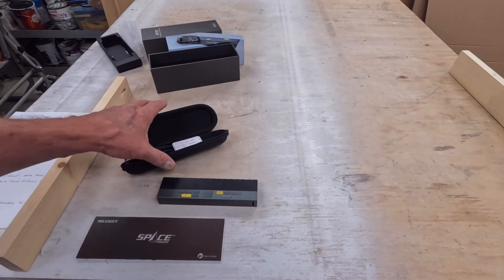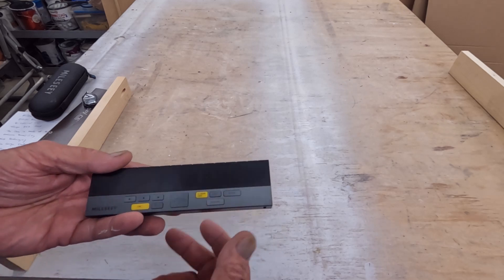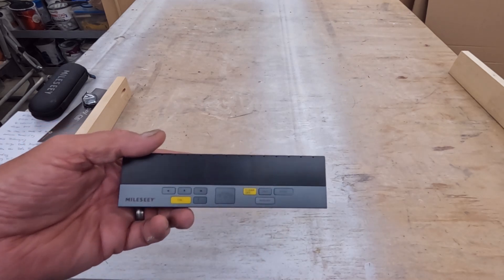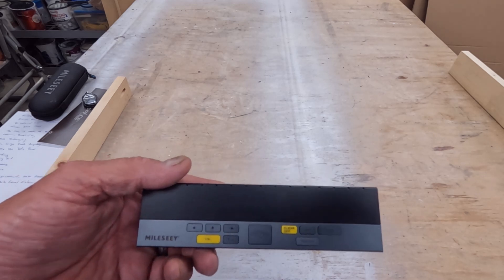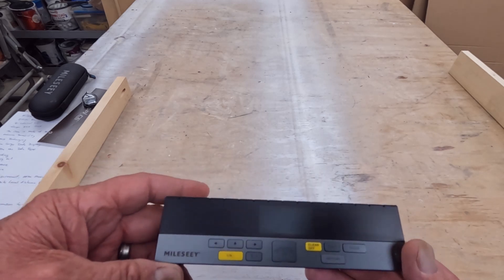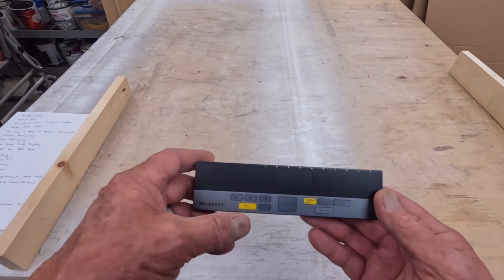Let's get this thing turned on. Milesy did send this out to me a little while back, and I have been a little slow in getting this video together — they've been very patient and I'm very appreciative of that. I am going to say right up front there are a lot of things I like about this.